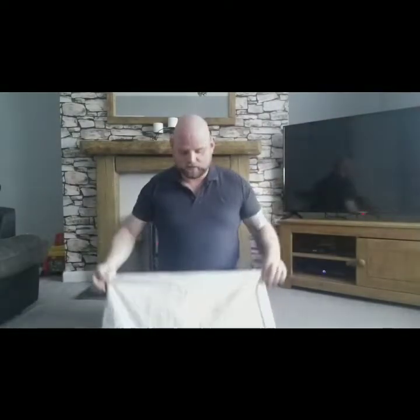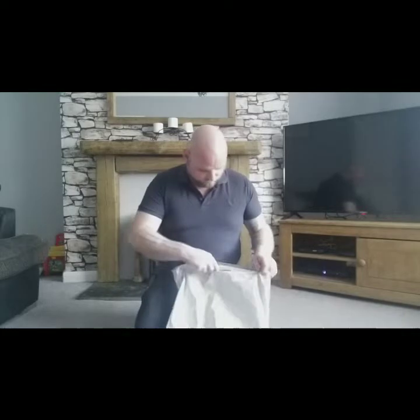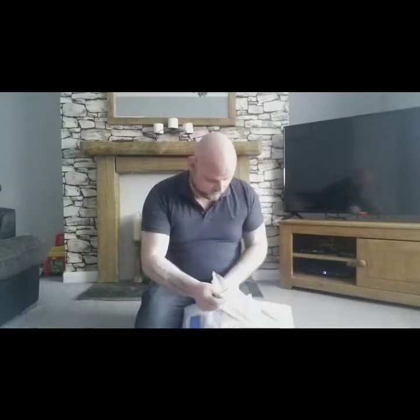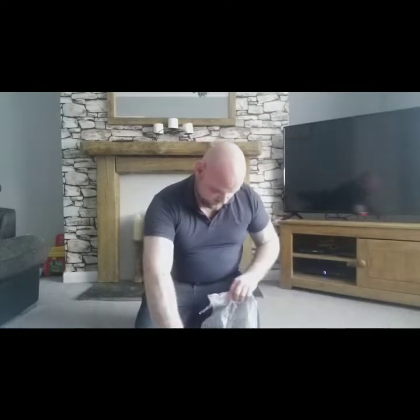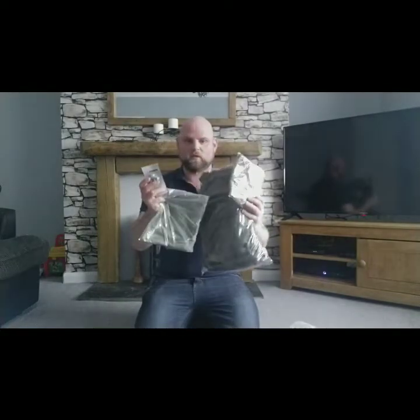This arrived in the post today, so let's have a look. Very well packaged, Scott — thank you very much mate, good job with the packaging. Alright, so these are the four items. It's all Snugpak. Scott loves Snugpak — he doesn't live far from them so he buys a lot of equipment from there.